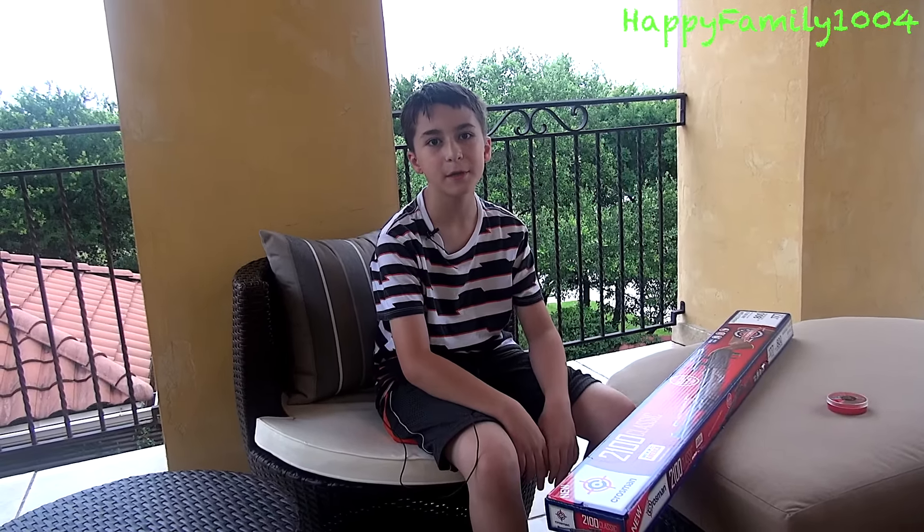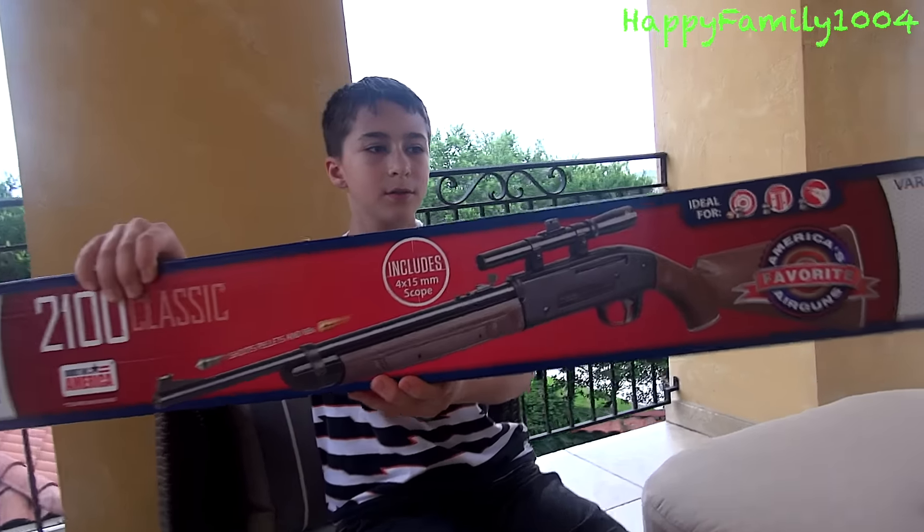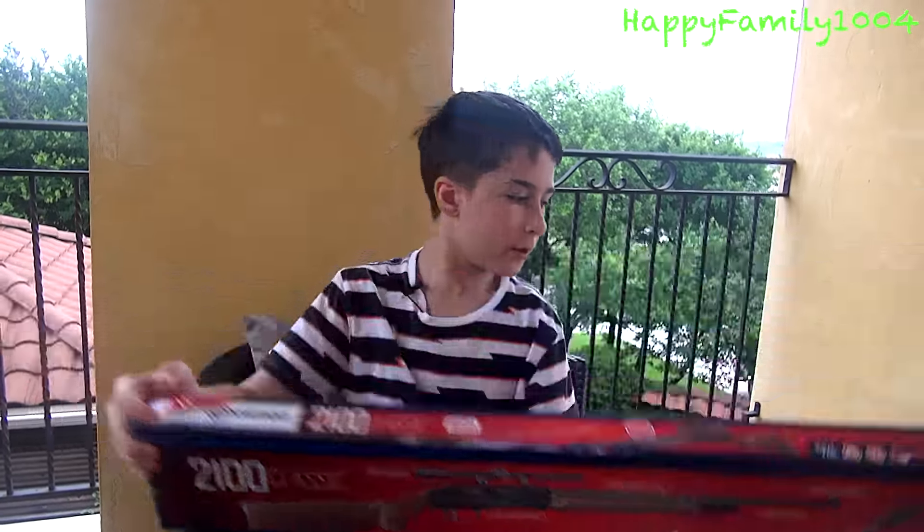Hi YouTube, today I'm going to open the Crossman 2100 Classic. Here's the front of the box, and here's the back of the box. Let's open it now.